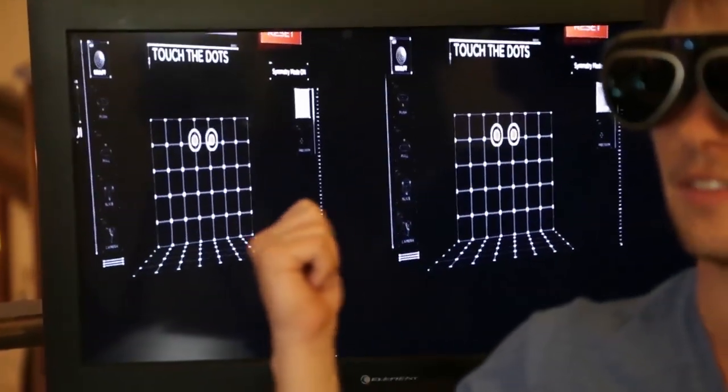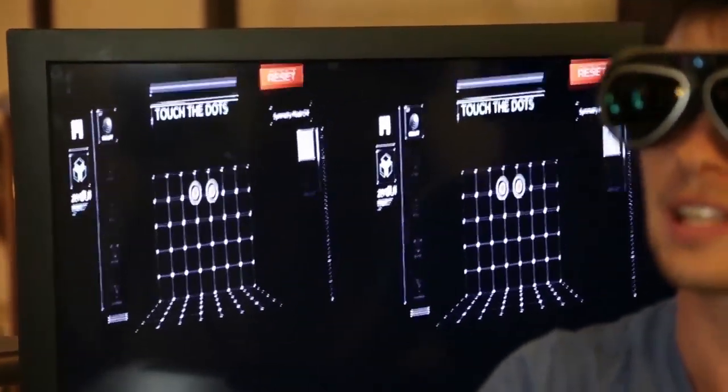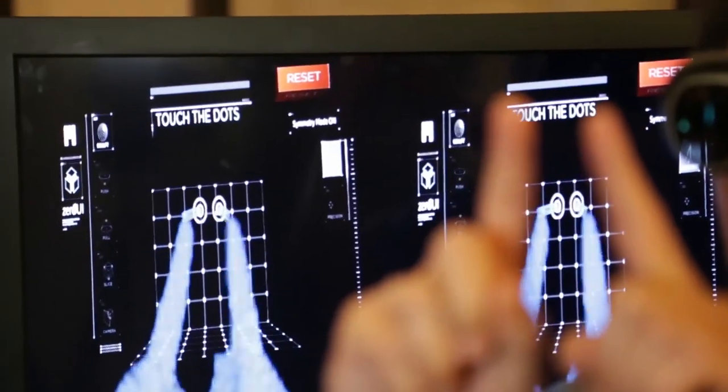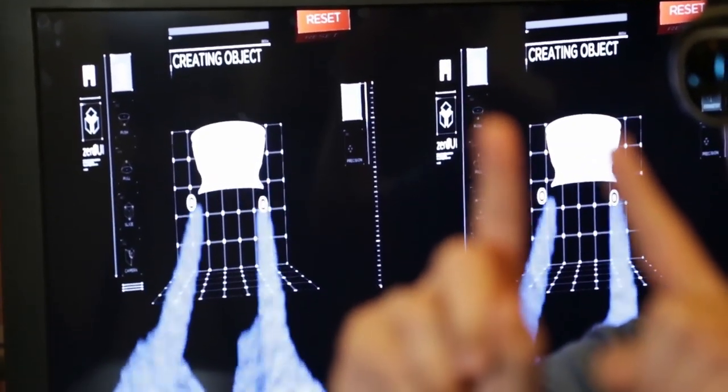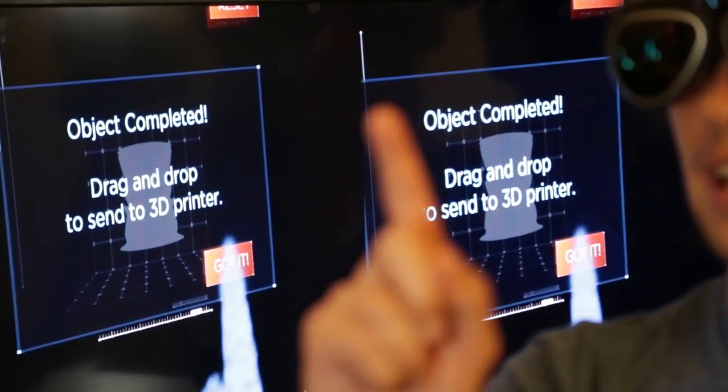We're going to press a virtual holographic button that's floating in front of me in space. What you see behind is left and right eye, so I have full depth perception here — it's a 3D computer. I'm going to stick my index fingers up there and touch those dots, which will enable me to start sculpting at really high dexterity and low latency. I'll get a notification that the object has been completed, and I can dump it into the 3D printer by hitting the button again.